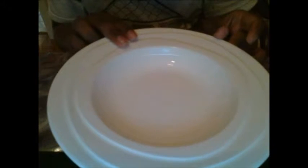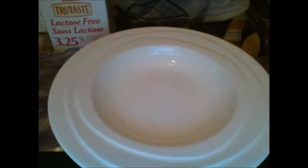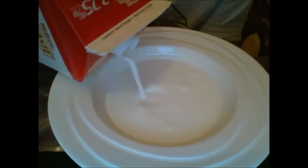So when you have your bowl, all you're gonna do is take your milk — whatever, 3.25 percent, that's next level. Okay, let's go. You pour some milk in, just like that, and then you're done pouring your milk.